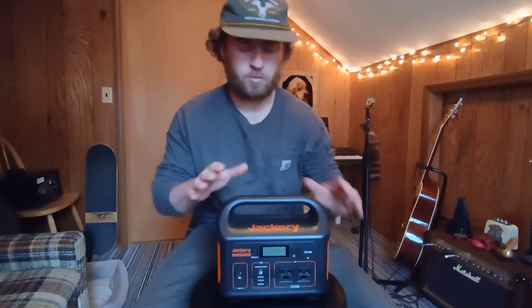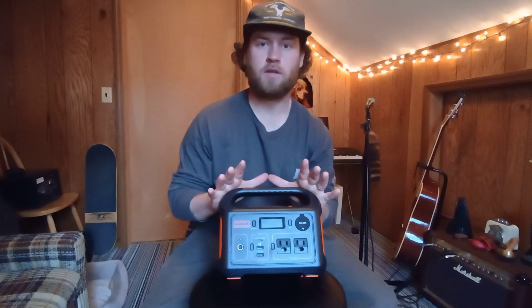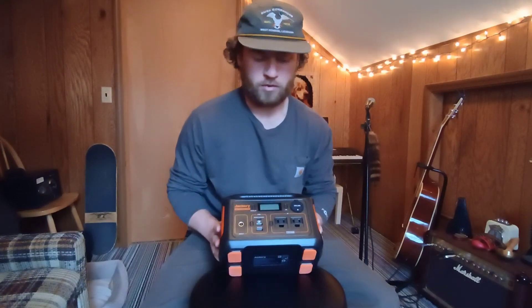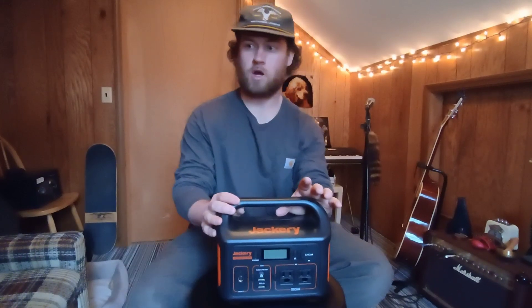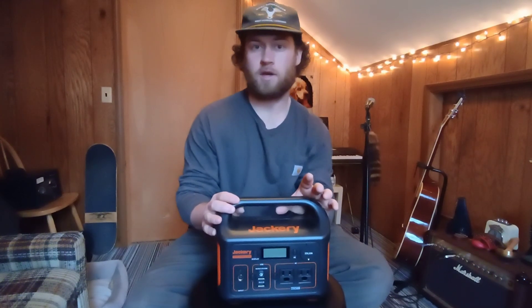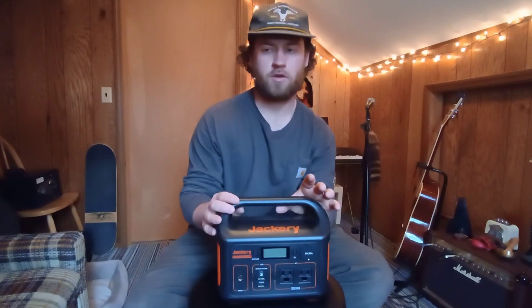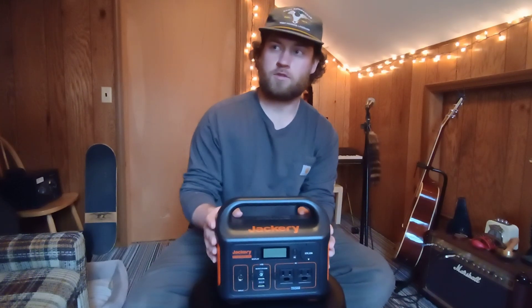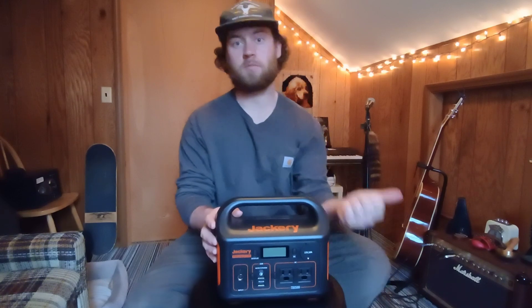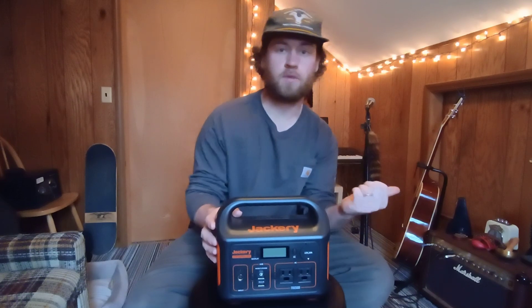If you made it to this point, thanks for watching. I hope I cleared up some questions and gave you a better idea of what this thing is capable of. If you want to power small appliances like a mini fridge, personal heater, or small air conditioner, this isn't going to cut it — it's just too small. But for LED lights, charging your cell phone, charging a laptop, playing the radio, or even running an amplifier, this thing is going to be perfect.